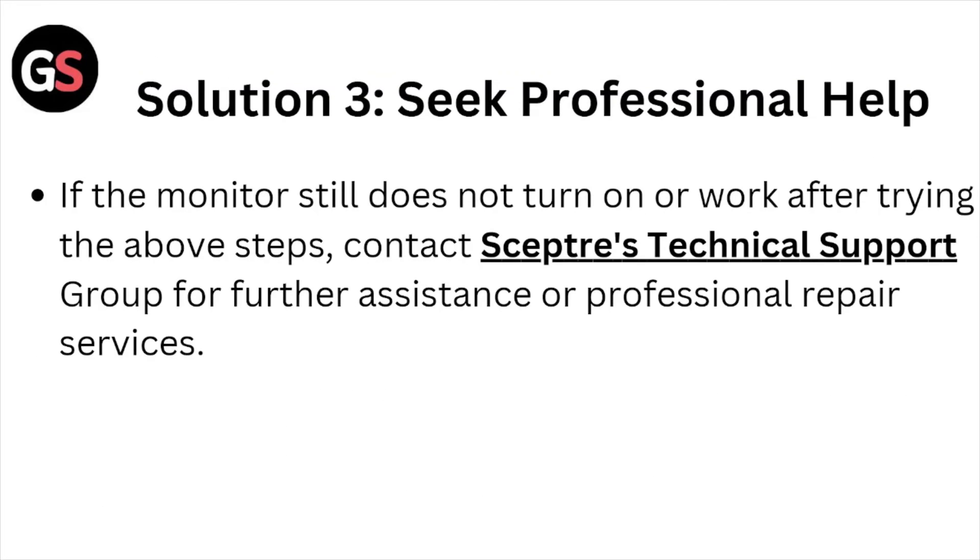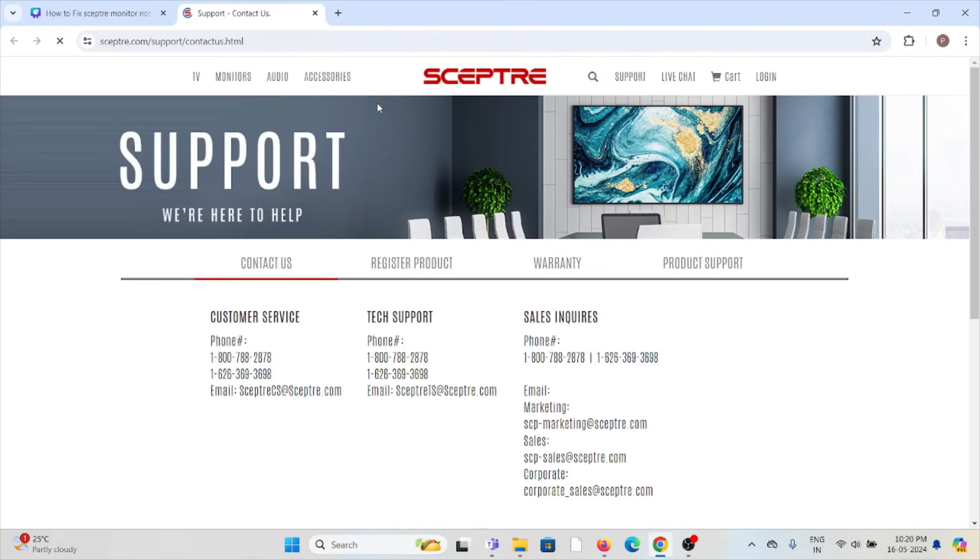Solution number three: seek professional help. If the monitor still does not turn on or work after trying the above steps, contact the Sceptre technical support team. You can contact them through the website sceptre.com/support/contact-us.html. They are the experts and will help you fix the problem and give you a better solution.